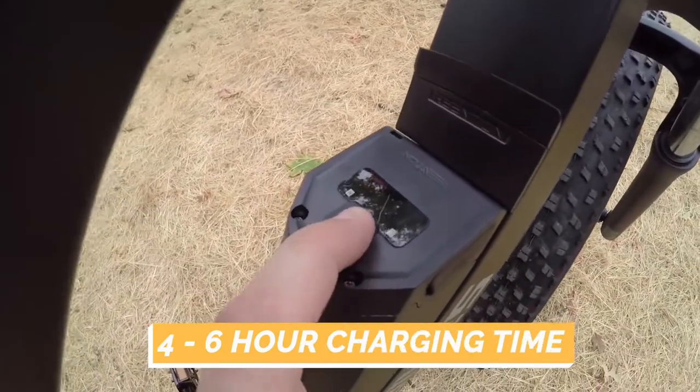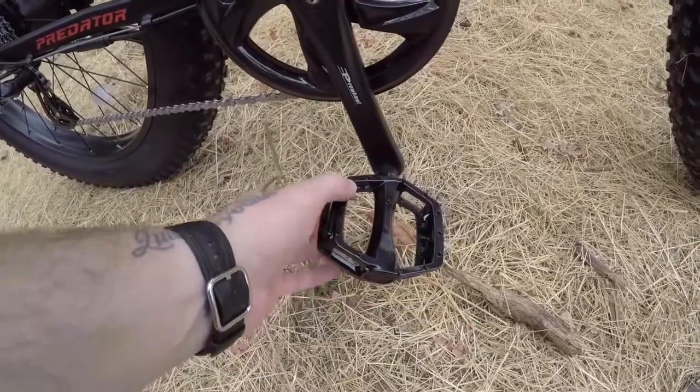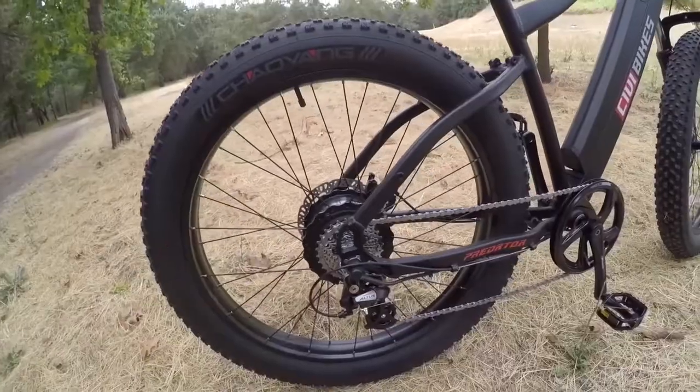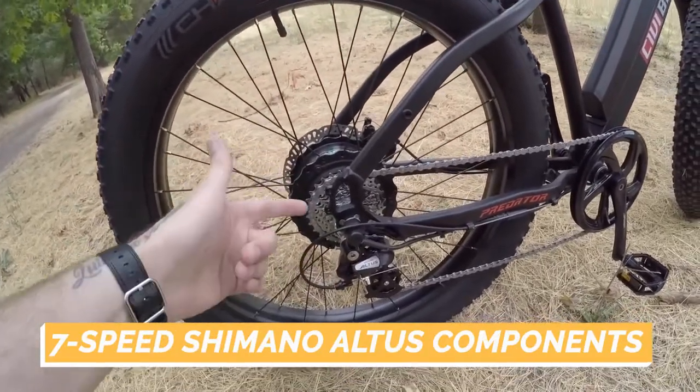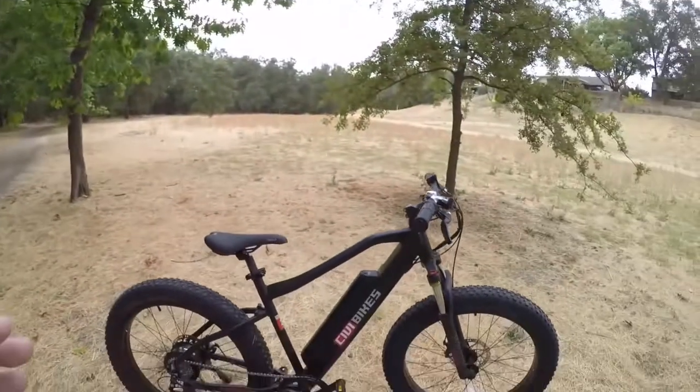With a charge time of only four to six hours, the Revive Bikes Predator features twist throttle and pedal assist functions, with up to nine levels of assist for accurate control of the ride. The bike also comes with a seven-speed Shimano derailleur and Shimano Alta seven-speed transmission for seamless gear shifting.